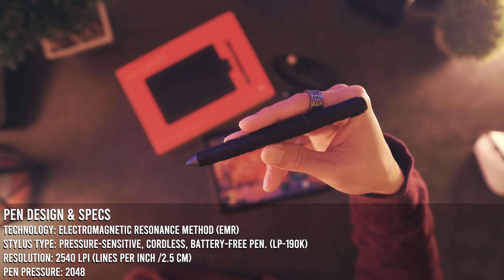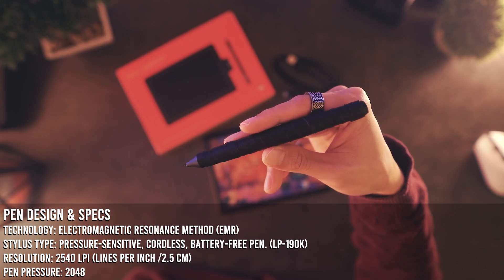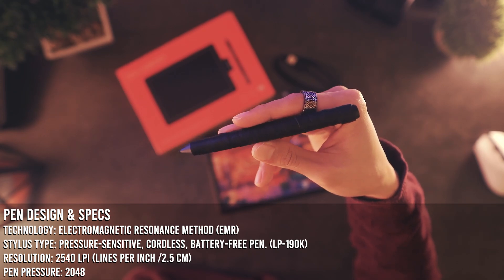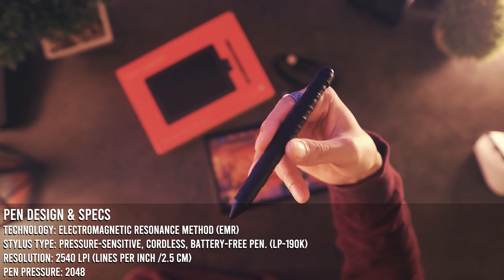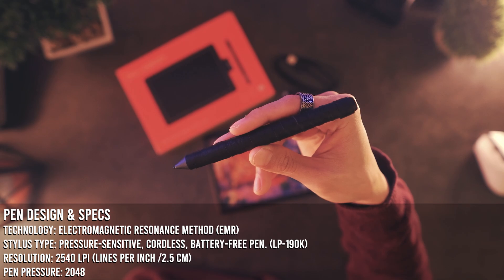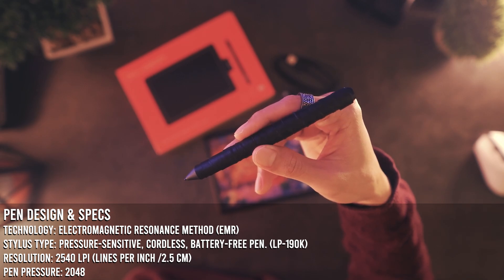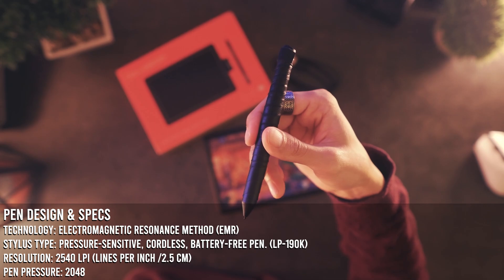Pen resolution is basically how many lines are displayed in an inch or 2.5 centimeters. The higher the LPI, the more lines that are available. In this case, you can fit 5080 lines in an inch. The higher the resolution, the higher the quality. So on a general basis, the maximum amount of LPI you would need is 1000, which this pen provides you 2.5 times that amount.